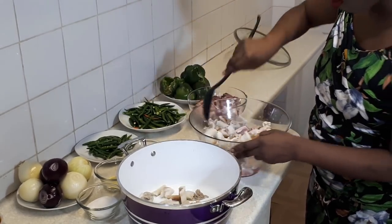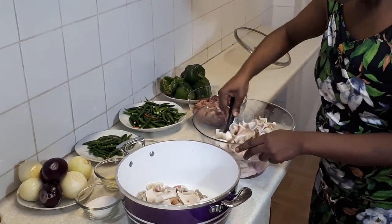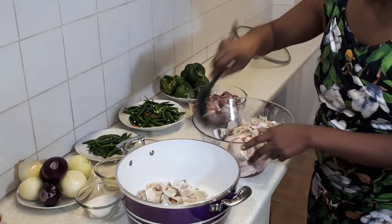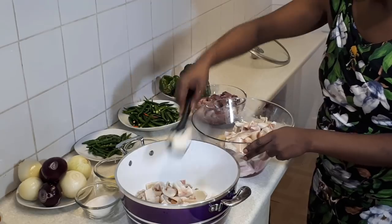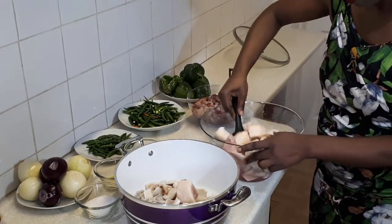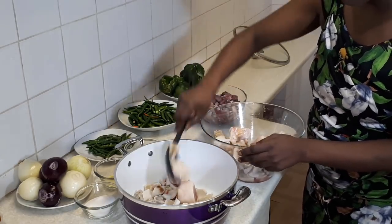I'm also using pomo — that's the skin of the animal, of goats or cow. It's white because it's white pomo. Then I'm using cow feet. This is cow feet. I'm going to boil everything together.